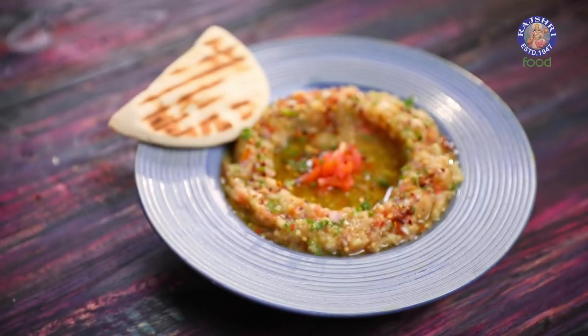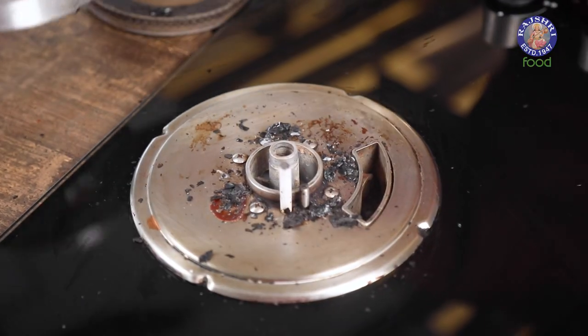And with this you have the most amazing conversation starter on your dinner table. Make this for your family, make this for your friends, and go all out and party. This is me, the Bombay Chef Varun Anamdar, signing off. Bye for now. And if you're making this, you can't escape the cleaning.